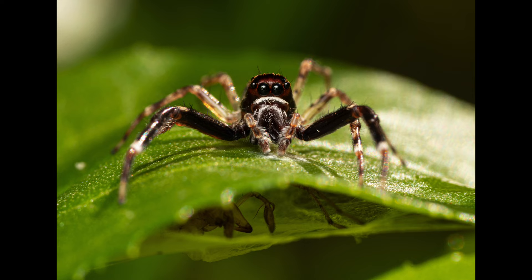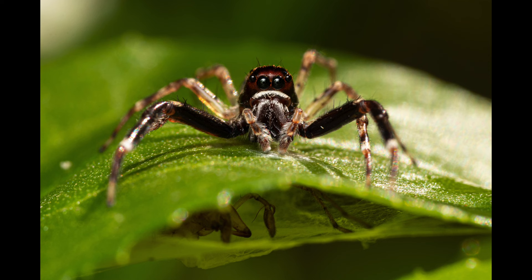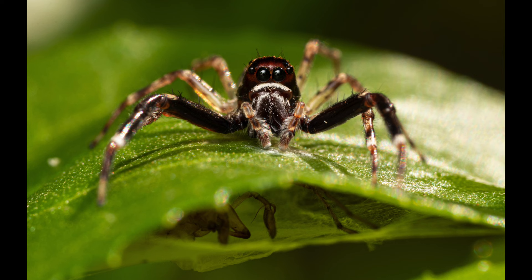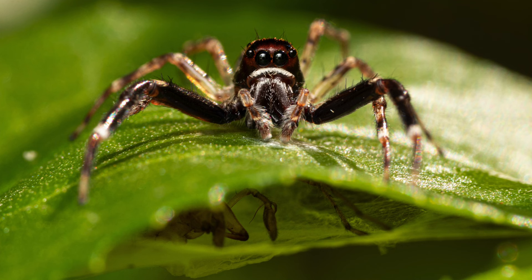I left an interesting jumping spider portrait for last. This close-up shot of a male bronze jumper was taken at the local reserve as well, and what was interesting — if you look closely — you can see a different spider species hiding in a retreat that most likely was a venomous sac spider. Their bite usually only causes local swelling and pain, but sometimes skin ulceration can occur too, which happened to me once in Hungary when a similar species bit me.